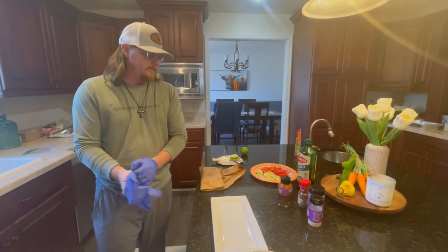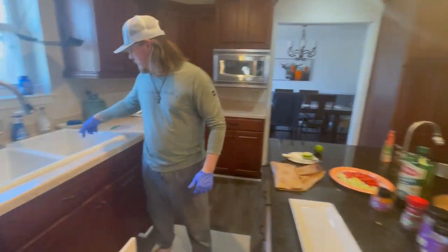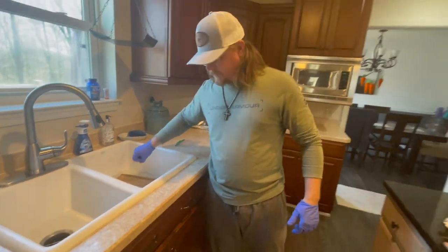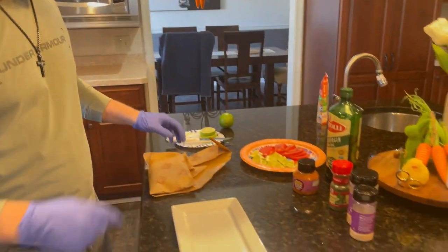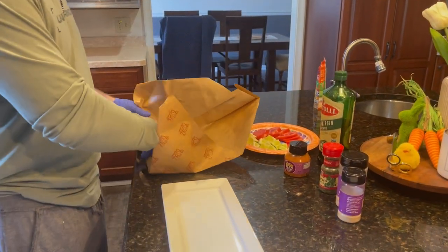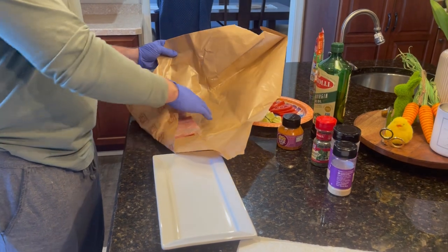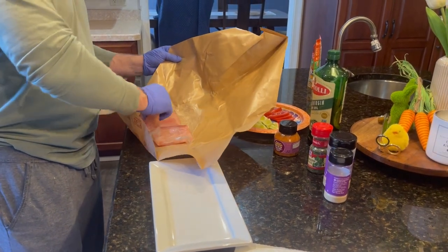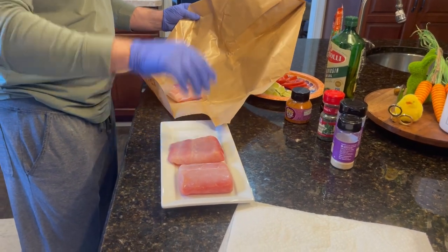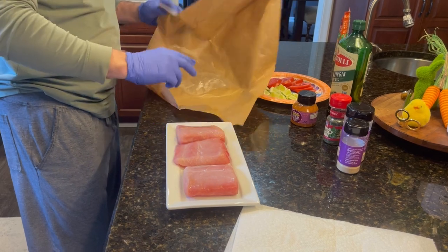One thing we're going to try — just a little something different — we're going to be cooking them on the plank. Cedar plank is soaking; 45 minutes to an hour soaking that thin plank is fine. I've got about a pound and a half of mahi, really good looking fillets. Try to keep them all similar sizes so they cook the same — one doesn't cook more than the other.